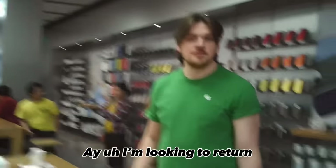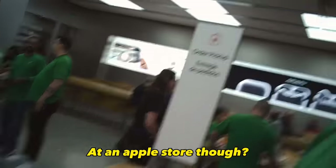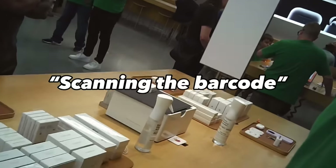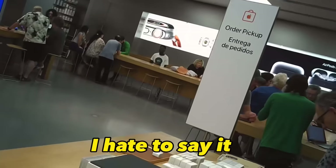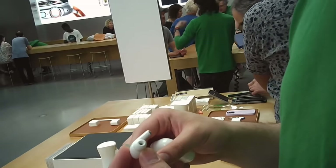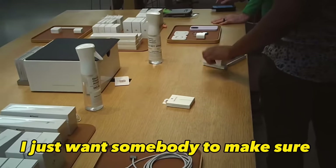Hey, I'm looking to return these AirPods. Did you just buy them here? I did not buy them here actually — out of state, Arizona. Just at an Apple Store though? Yeah. That should be good. Just want to make sure all that's in there. Do you know if you have the receipt? I do not. Every time I scan that serial number on there, it says no transactions found. I hate to say it — these might be fake. Every time I scan that serial number it says no transactions found. I want to loop in somebody just to show them that we might have fake AirPods, just to make sure.